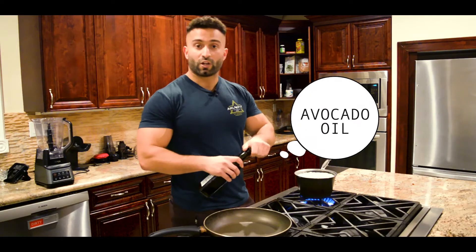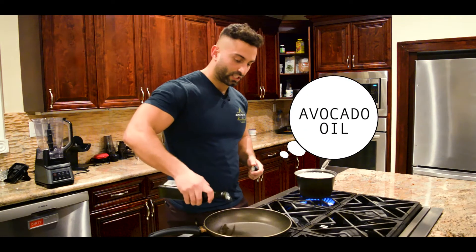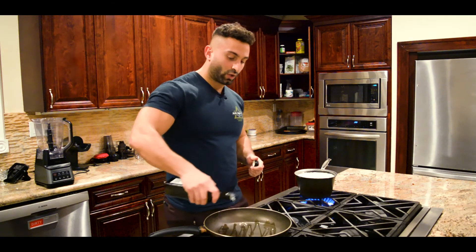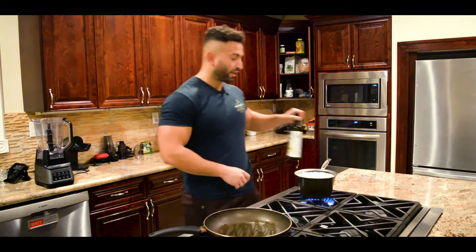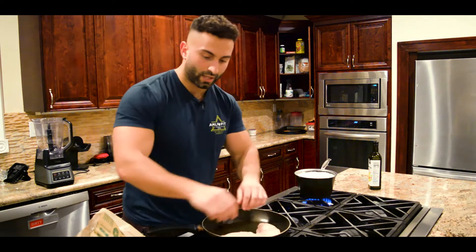First off, I'm going to put this avocado oil in the pan. Now, usually I like to use coconut oil or beef tallow. However, avocado oil is the next best choice — it's definitely better than olive oil because it has a higher smoke point. We're just going to pop the chicken right in there.